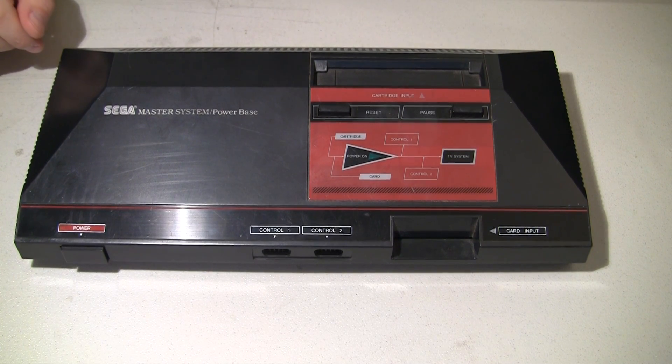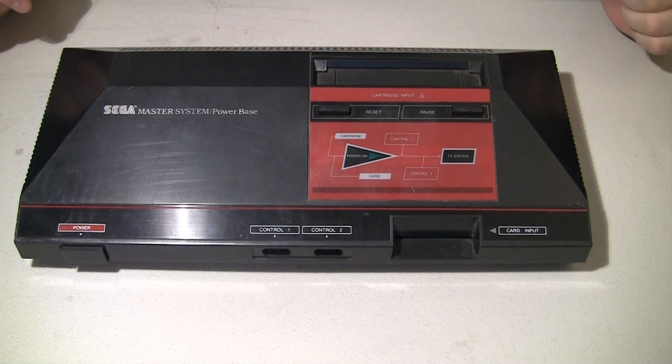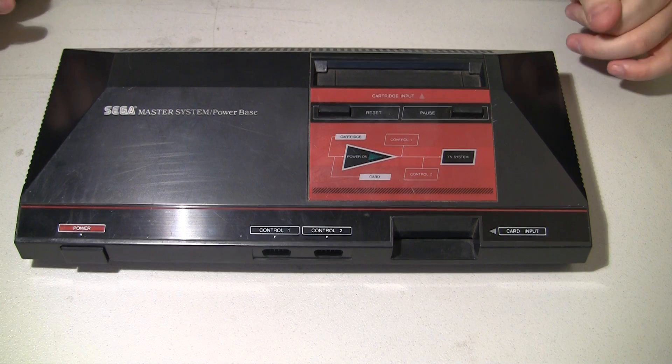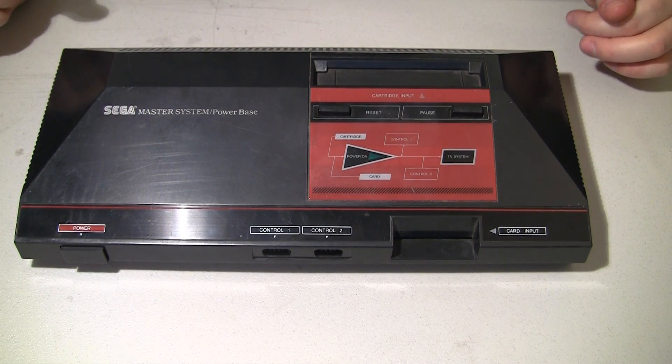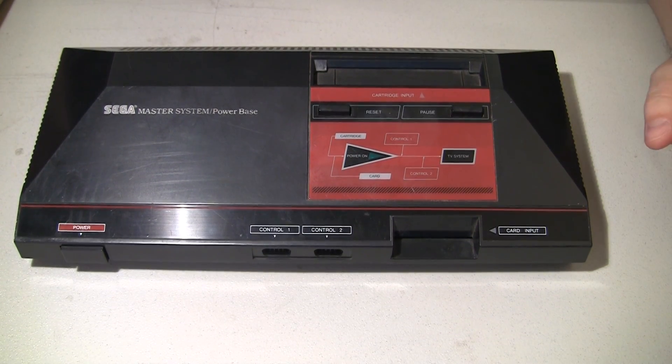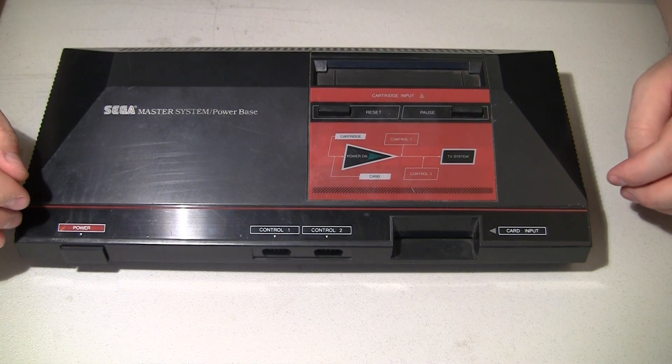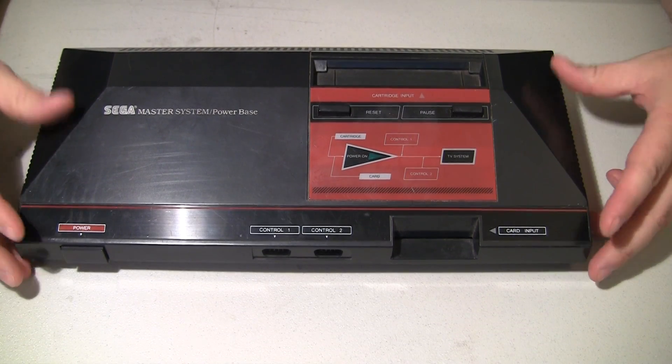I don't get these too often. This is a Sega Master System, competition to the original NES. The customer sent me this one because it doesn't power on. He stated that the wrong AC adapter was hooked up to it and something went pop. I found a good AC adapter and plugged it in and of course nothing happened, just get flat black screens.